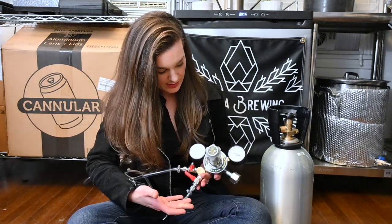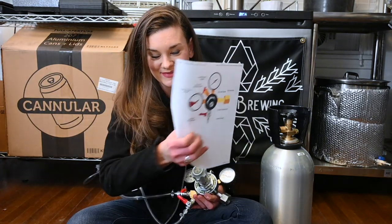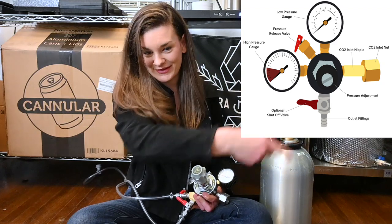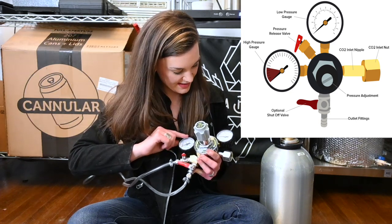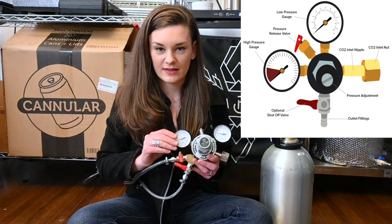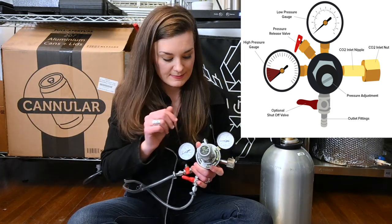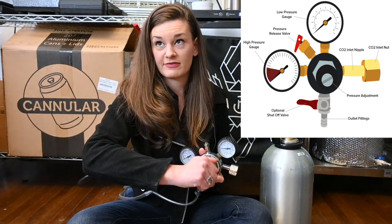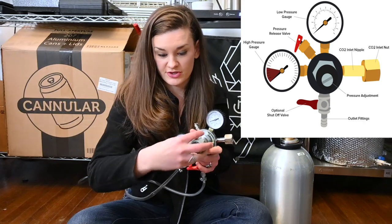You have a regulator. I actually printed out a diagram because I didn't know any of these terms. As you can see on the screen overlay, this is a high pressure gauge — basically telling you what's in the tank. This is a low pressure gauge — telling you how much is in your lines. To the left means less gas, to the right means more gas. That's your pressure adjuster.